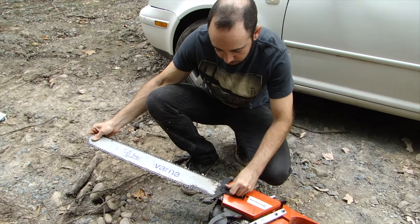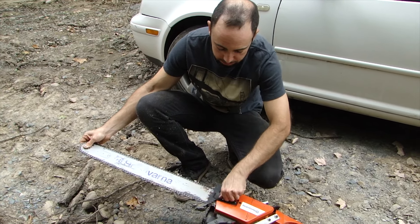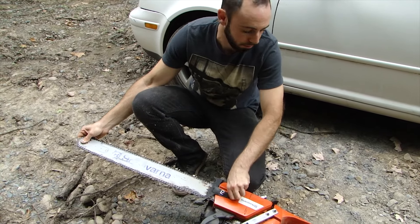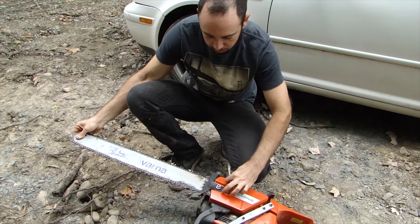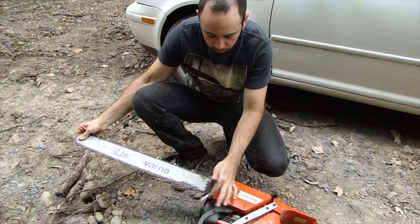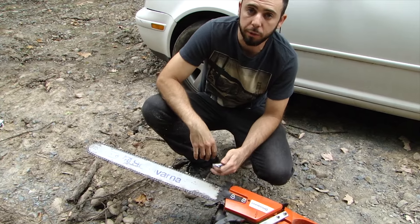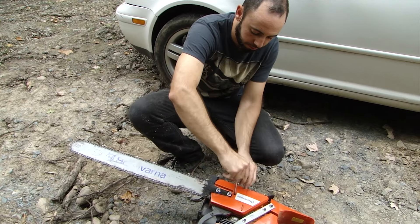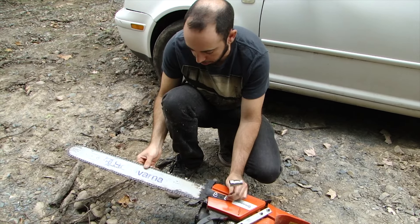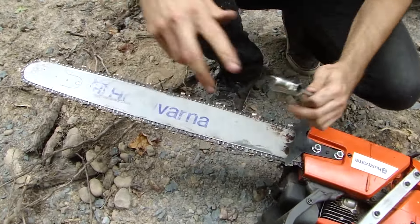Hand tighten the bar nuts while still holding the bar in place. My fingers are a little greasy so I'll use this tool. Get these not even snug — just before snug. We still want it loose, just enough so the bar nuts hold the bar up so we don't have to hold it with our hand anymore. Now we can tension. Turn the tensioner counterclockwise, watch the bar go forward, and then pull the chain away from the bar to see how tight it is.